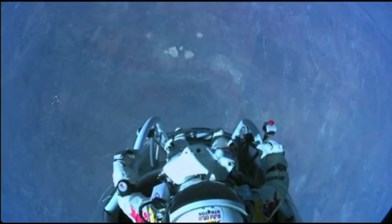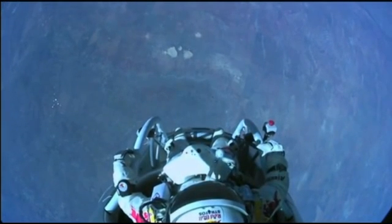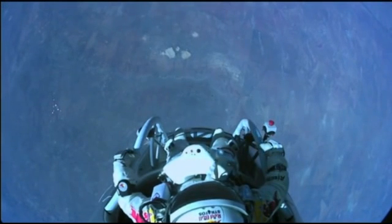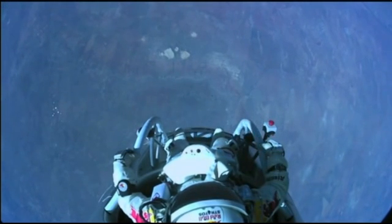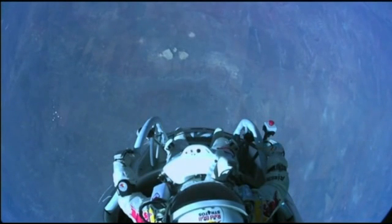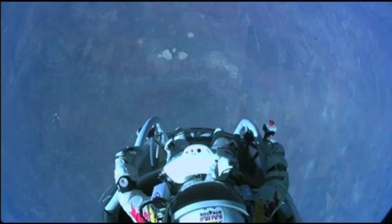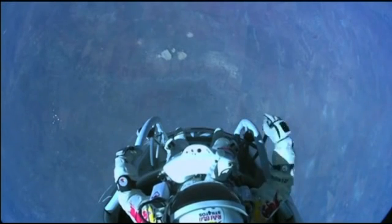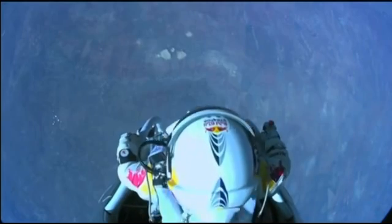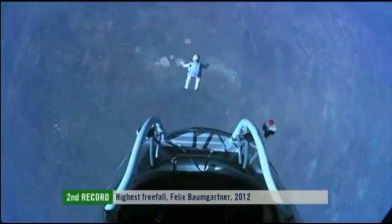Alright, now. The whole world is watching now — at least you can see what I can see. Sometimes you have to get up really high to see how small you are. I'm going home now. Jump away.